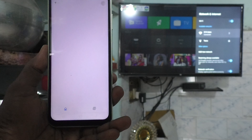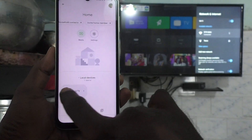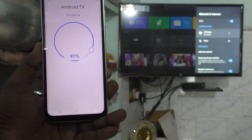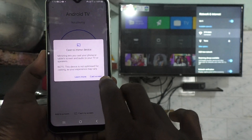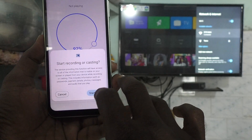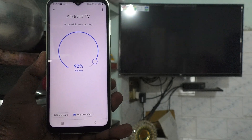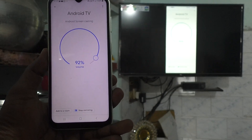Again open the Google Home app and you will see the signal from your TV — that is the Android TV showing here. Click on that signal and click on cast my screen. Click on cast the screen and click on start now. Your phone screen will be mirrored to your TV. Yes, phone screen is on TV now.